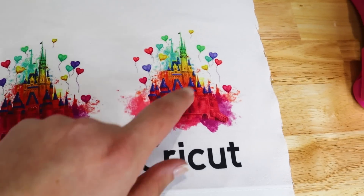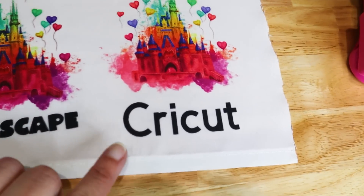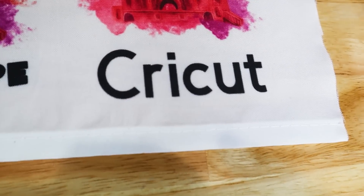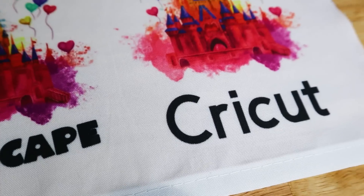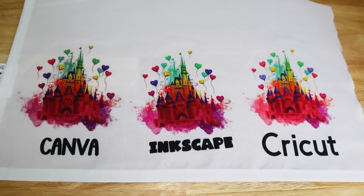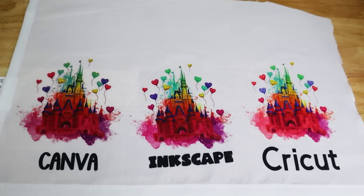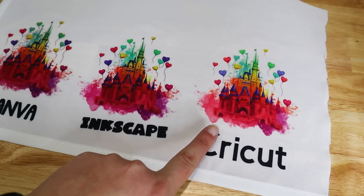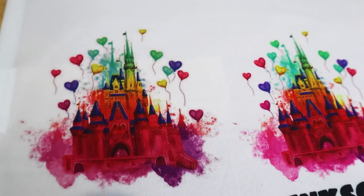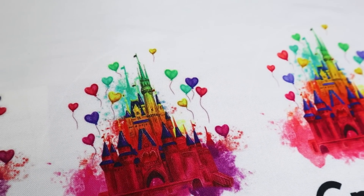The color on the Cricut one is definitely a lot more muted than on the Inkscape. The colors are also a little off — the greens aren't quite the right green, and the purples are not supposed to be this color. They're supposed to be more of a blue-purple like the Inkscape one shows, while the Cricut one is more lilac and this one is more of a dark purple. For true color and true saturation, using Cricut really is not the way to go. The Canva one came out great — I think the colors are really true and it looks pretty good. The Inkscape one is the cleanest print with the most true colors.